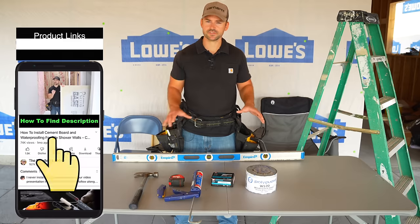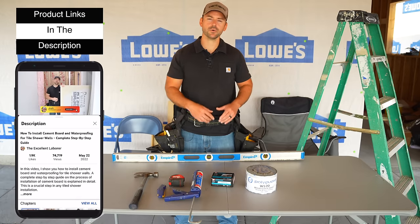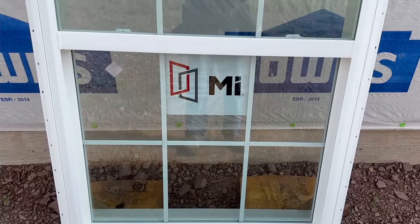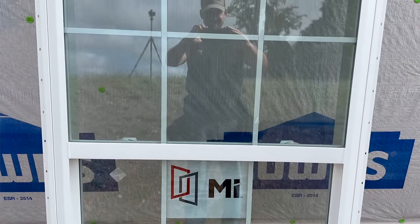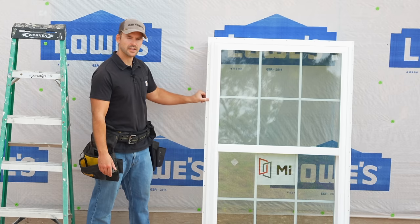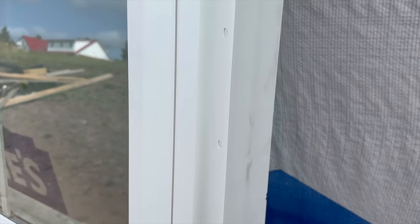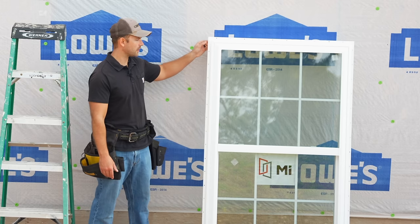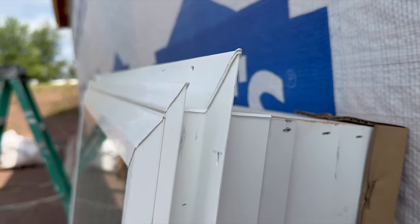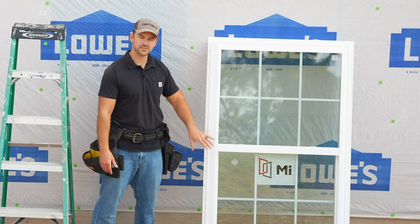If you need to purchase any of this stuff I'll put a link in the description below. The window I'm going to be installing is a vinyl window for new construction. You can tell it's for new construction because it has this nailing flange here. If you're putting a window in an old house or a remodel, you're not going to have a nailing flange. It also has a built-in J-channel for siding.